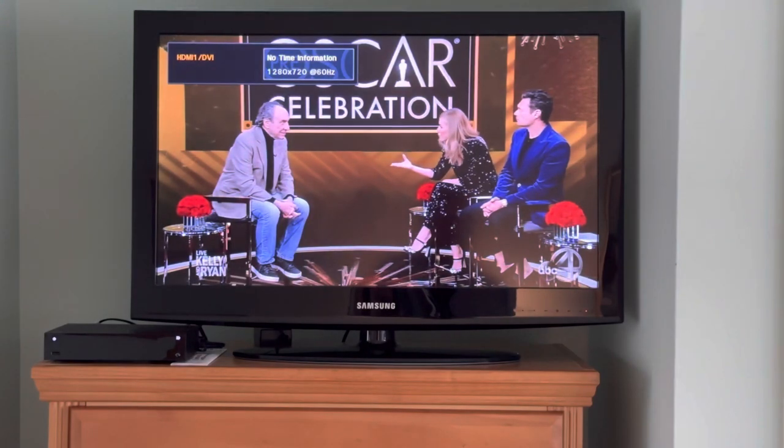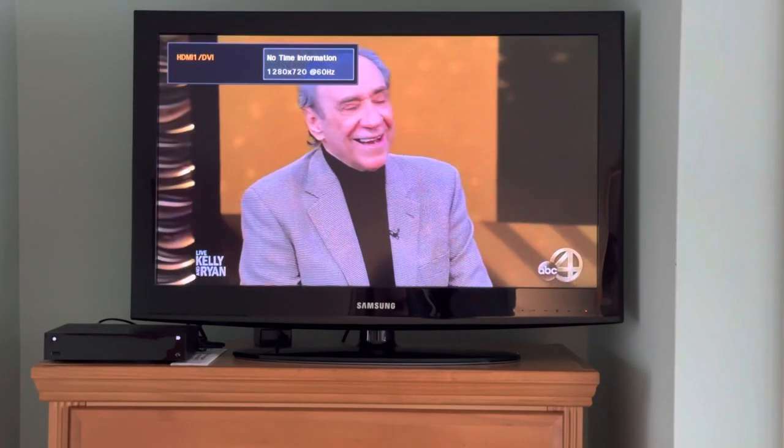This is not a smart television, so everything you'd like to do will have to go through the Spectrum cable box.